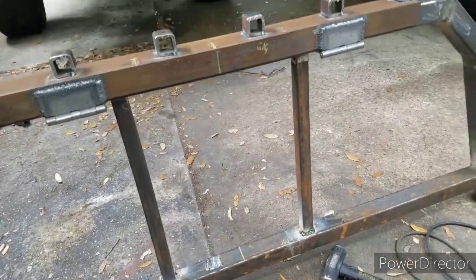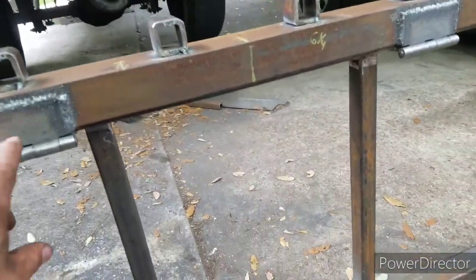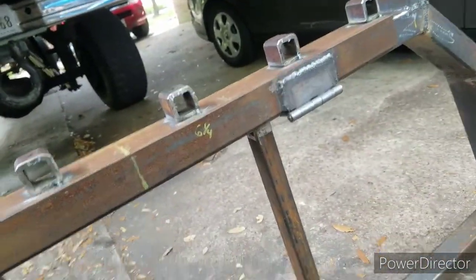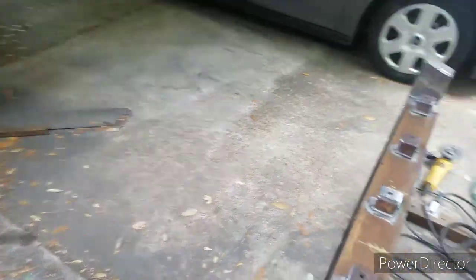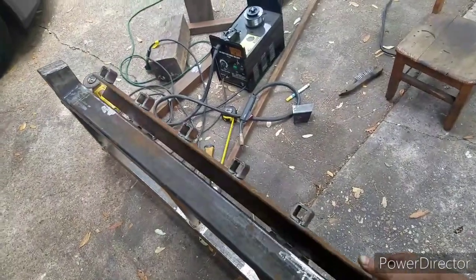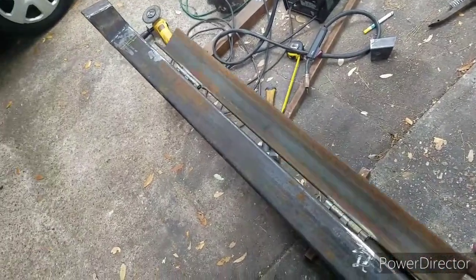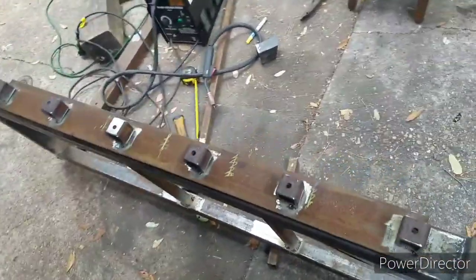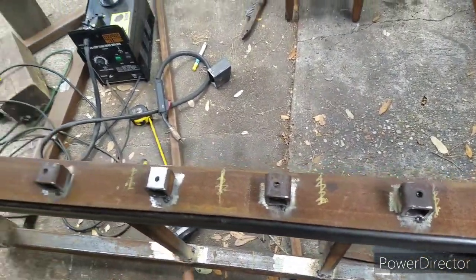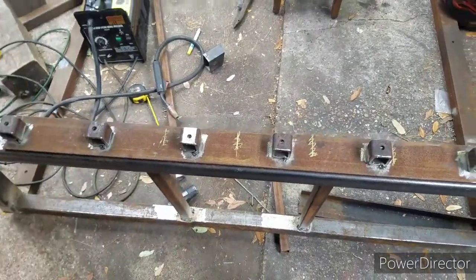My camera was kind of acting iffy so I skipped a couple parts, but that's fine. Went ahead and welded this on all the way, and now you can actually see how it's going to work. Whenever I need to use the utility rack, I can just flip these lights under like that — there we go. I need to go ahead and add some little attachments here to be able to lock this down so it doesn't flop around whenever I go over train tracks or anything.